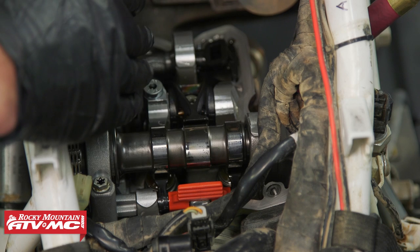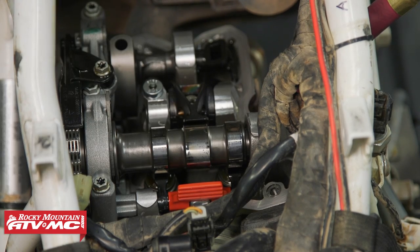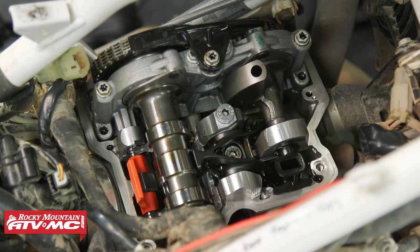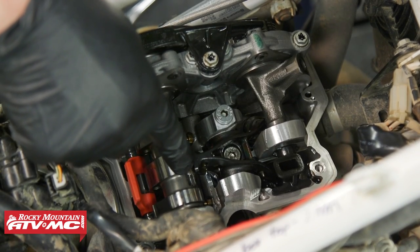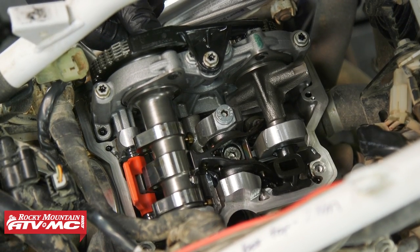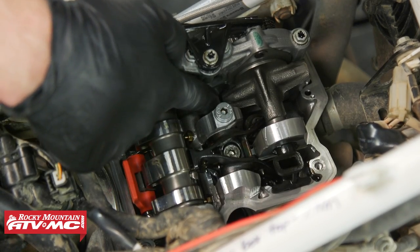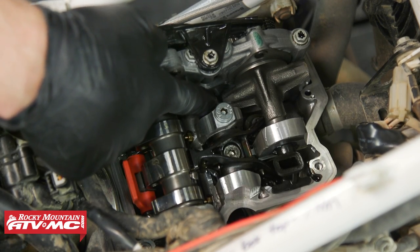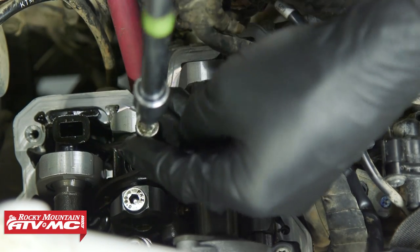Our exhaust valve clearance was within spec, but we'll show you how to adjust it anyway. Turn the crankshaft over almost two full revolutions counterclockwise. At a certain point, you need to stop and press the auto decompressor cam to the side, then rotate forward just a little to keep it out of the way. Be aware of the balancer shaft — the rocker arm shaft needs to come out the side of the cylinder head, so make sure nothing is in the way. Then loosen both screws using a 5mm Allen.